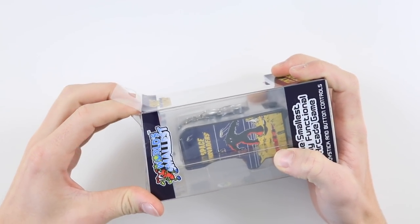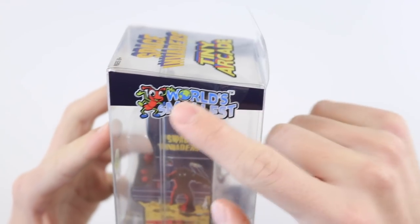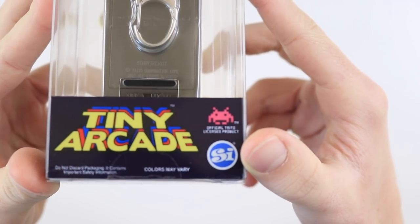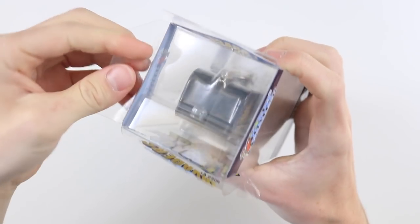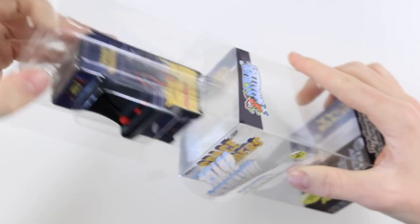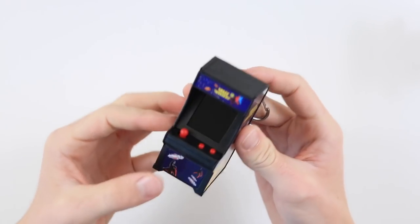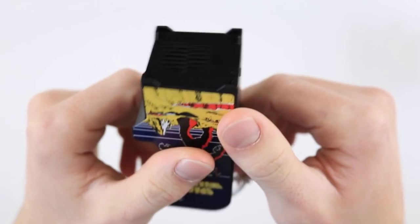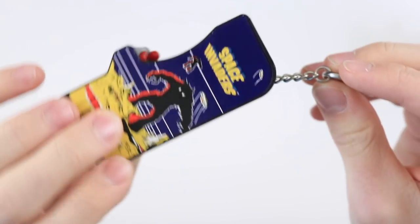So before we get into modding it, let's actually have a look at the unit itself. It claims to be the world's smallest — they seem to have trademarked that phrase. It's apparently an official licensed product. There are four different types of this arcade: Pac-Man, Ms. Pac-Man, Galaxian, and Space Invaders. It has a really nice weight to it, doesn't feel low quality at all. The graphics are printed on very nicely. There are little legs at the bottom, potentially a speaker, and an on/off switch on the back with a battery compartment.